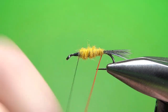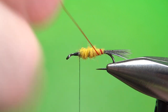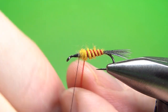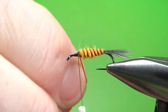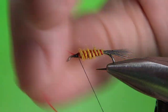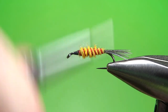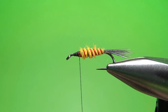So I'm going to counter wrap this red rib, just evenly spaced coming on up and fairly close together — I want a lot of red showing in this thing. Go ahead and catch your red off with two or three tight wraps right here. I might want to smooth this out; I've still got a little step down between that weight and the front of the hook, just to make the thorax a little bit easier.